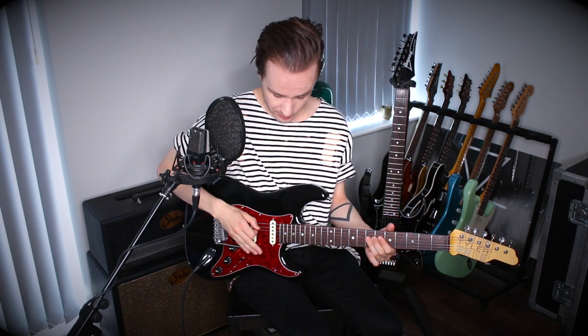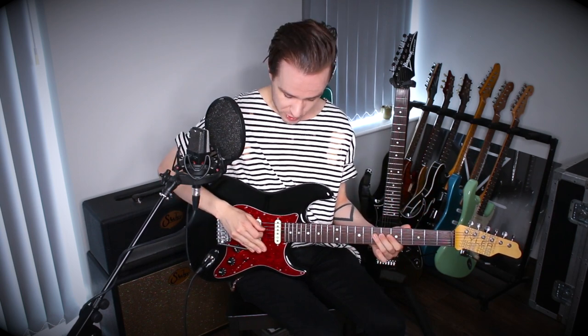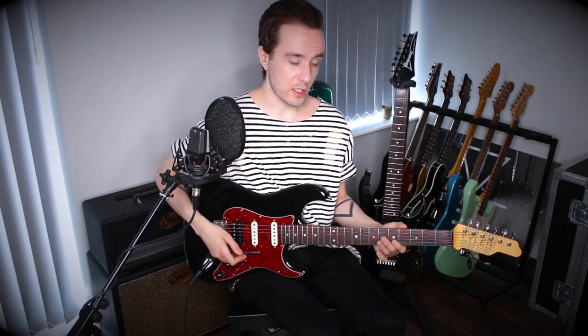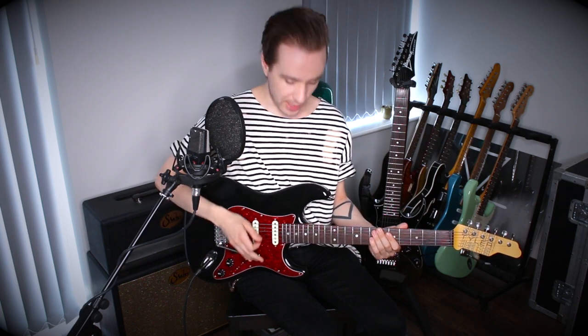In my mind there are three things that we can do to help us impersonate slide players. The first is that we can scoop into notes using the bar. This involves depressing the whammy bar before you hit the string — we're used to doing things after we've struck the note, but no. We have to push down, play the string, and then let the bar return to pitch. There are two ways we can do this: we can either let the bar return to its resting position at the speed the strings pull it back, which is pretty quick, or we can control it more and make it more gradual.